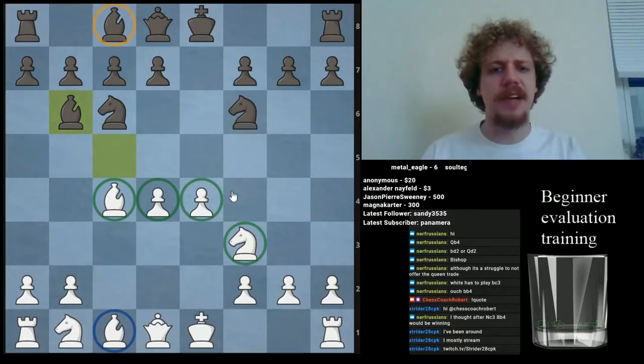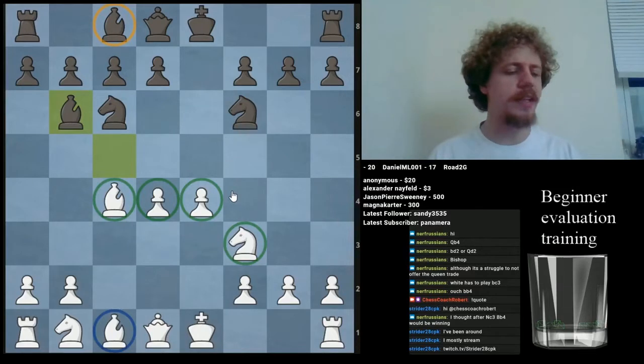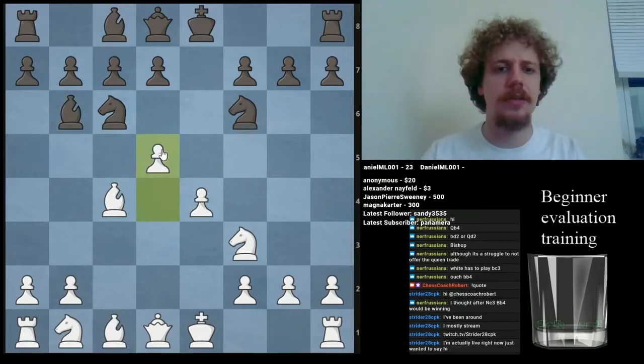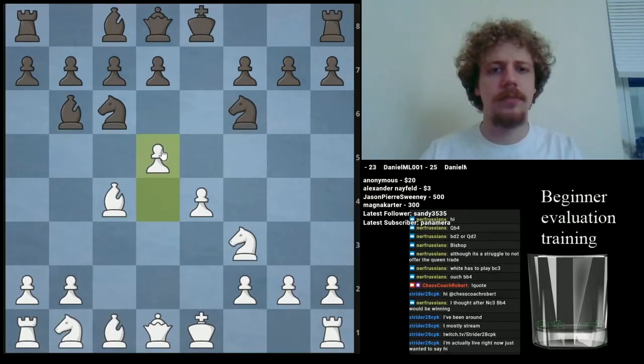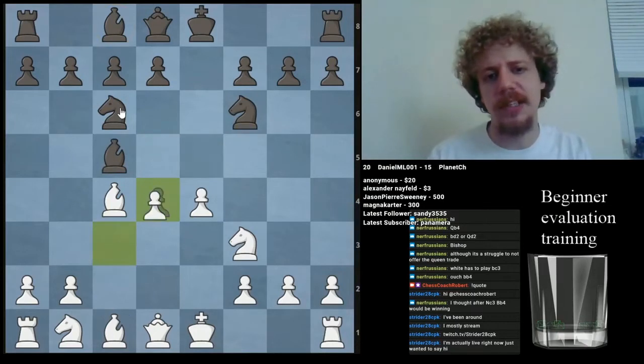Besides the major factors like piece activity, king safety, and material, there are also minor factors like pawn structure. I think of those as subcategories of the other factors. Here I would say White is extremely active, partly because they can play a move like E5 or D5, bullying the black pieces and forcing them to adopt less active posts.